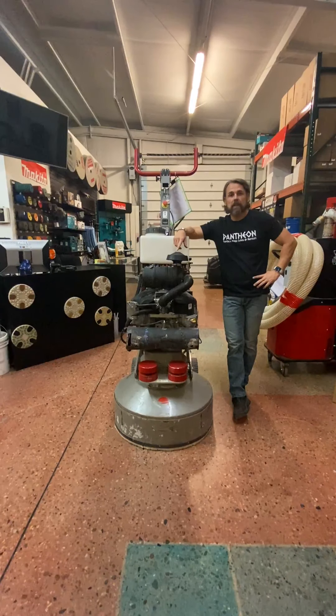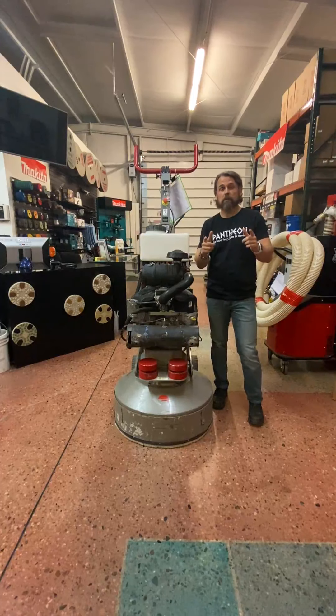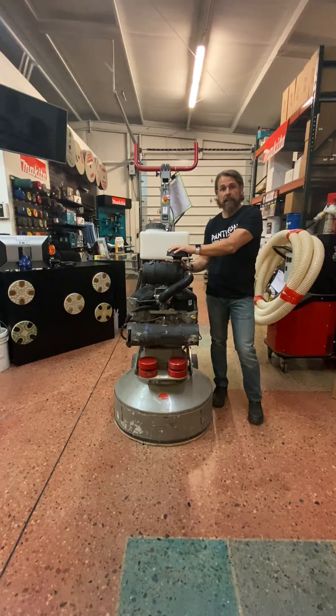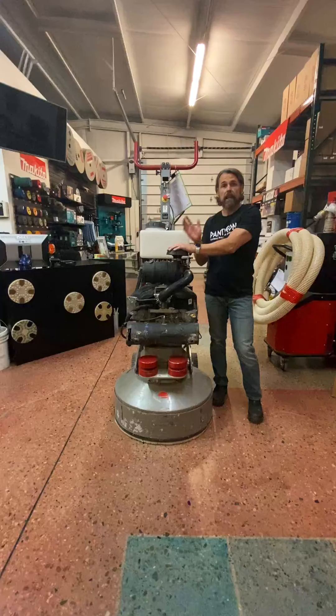Hi, I'm Sean Weaver with Pantheon Sales & Rental. We offer pillars of support for our customers — we're here to support you. This video today is to talk about the 735 propane by Diamatic: some benefits of the machine, a little bit about the machine, and how to run it.